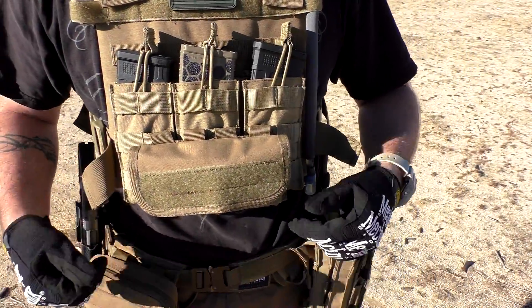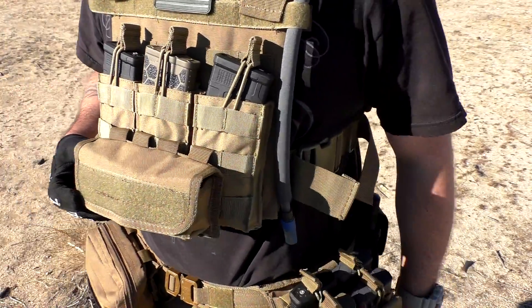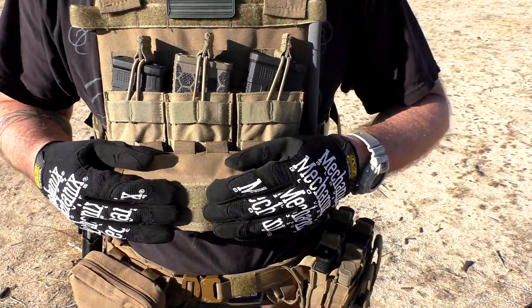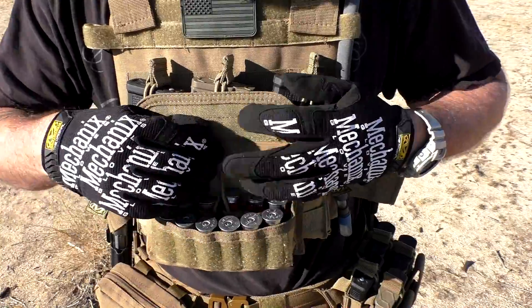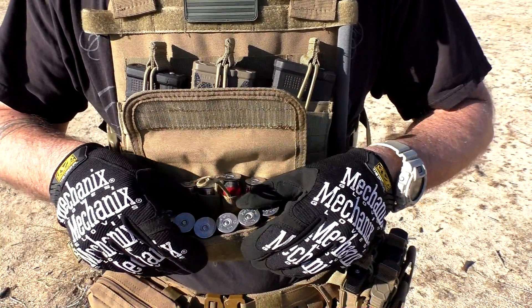Here's what it looks like attached to my plate carrier. You can see right there that it's held on real nice with the four straps in the back. However, it does stick out about two inches, maybe a little bit more than two inches, so if that bothers you, you might want to consider something a little bit more low profile or slim. For me, it doesn't bother me at all — I like having all of my shotgun shells easily accessible right in the very front.